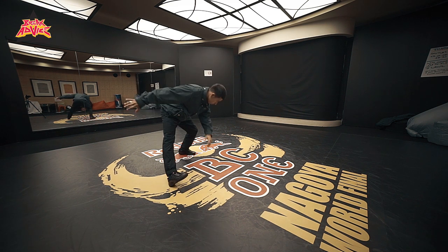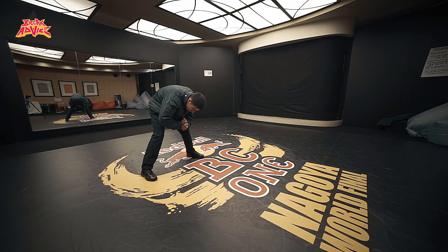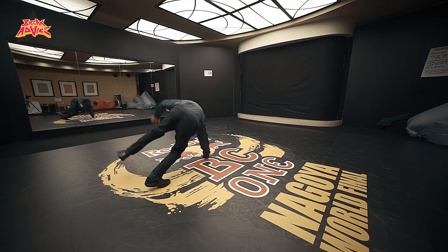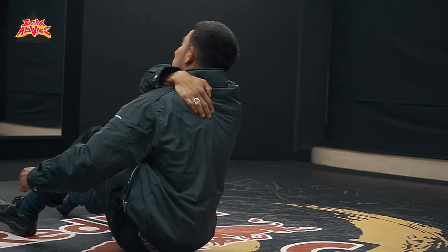The first thing you do — for me, I keep my legs open, and then once I hit the floor, I just squeeze in, and that's how I get my speed. So I open, and I squeeze in. You see how I'm spinning up here?